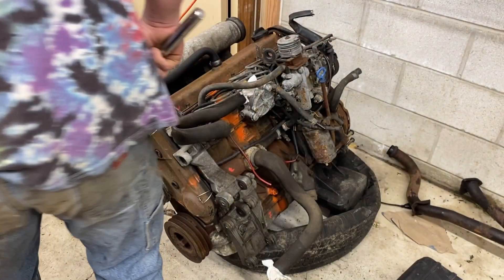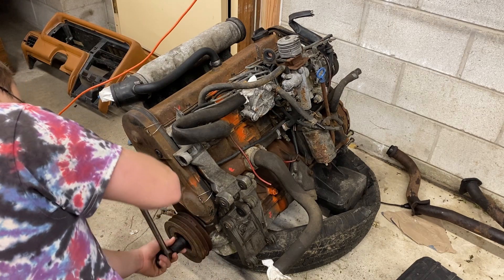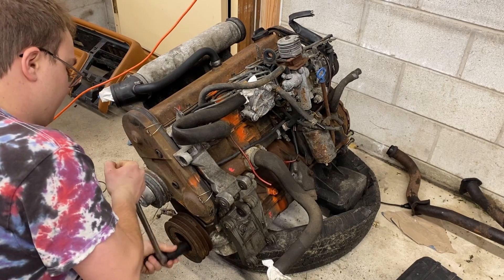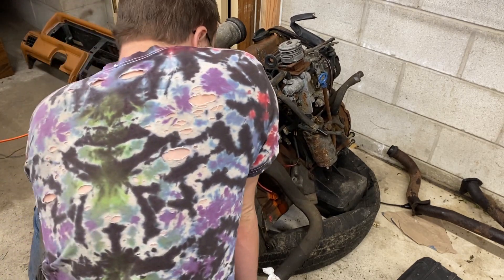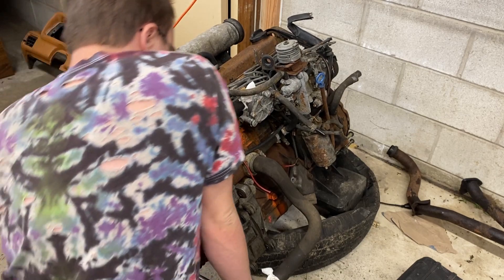The first thing we're going to do is see if the engine rotates. This is something you'll want to do for pretty much any engine. You just stick a socket on the crankshaft — this one is a 27 millimeter — and see if the engine rotates. And it looks like it doesn't. This bad boy is pretty stuck.